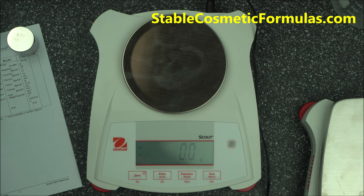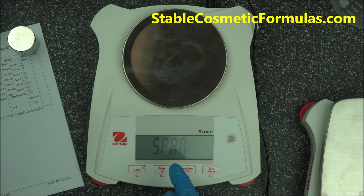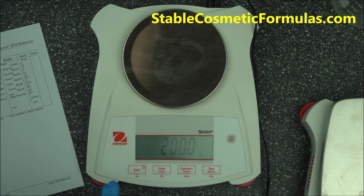To calibrate: press and hold the menu button until you see 'CAL', then press YES. When you see 'SPAN', press YES again to start the calibration. It will then tell you the weight to use. If you have the included 200 gram weight, use that. If you don't have that weight, press NO to cycle through other available calibration weights.